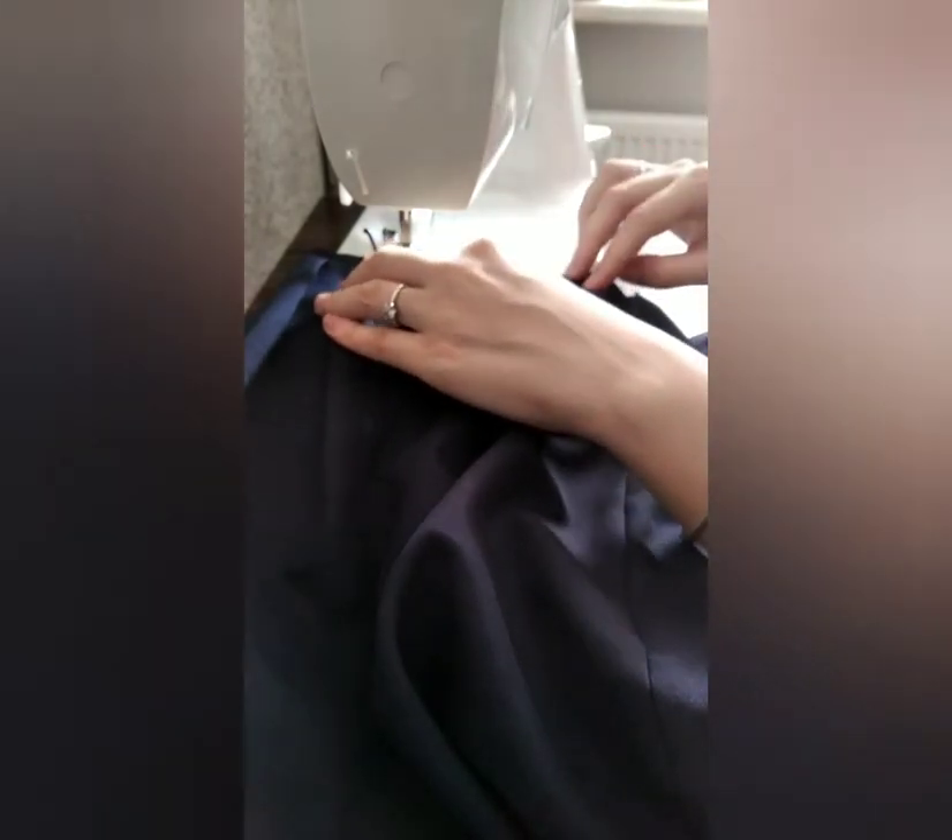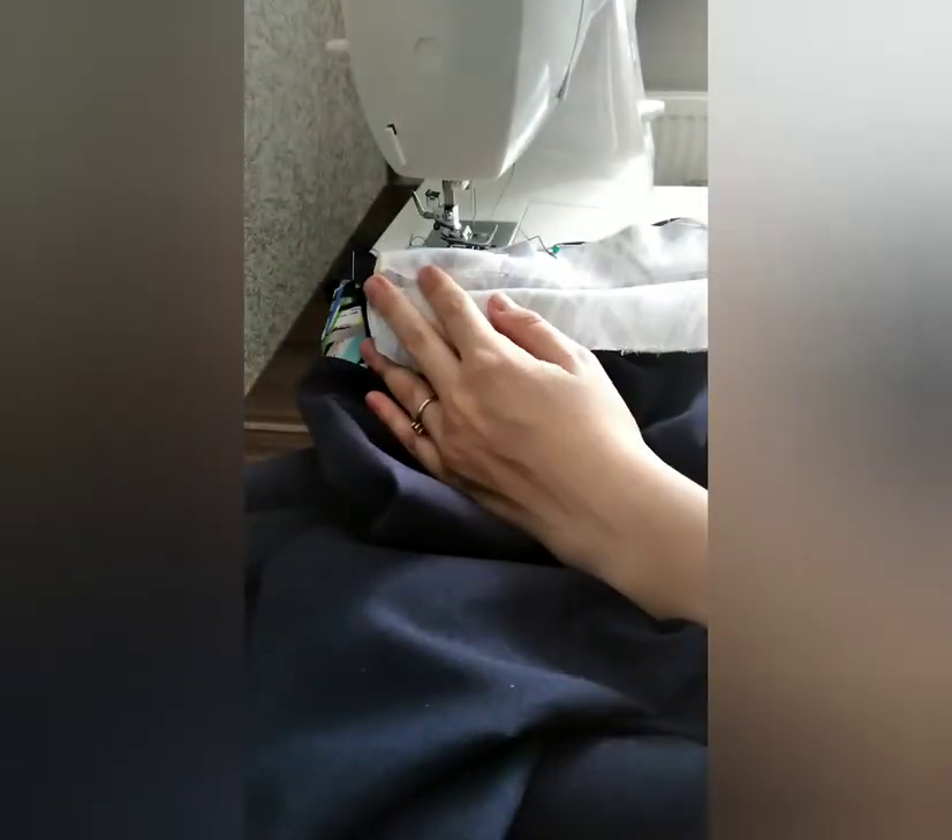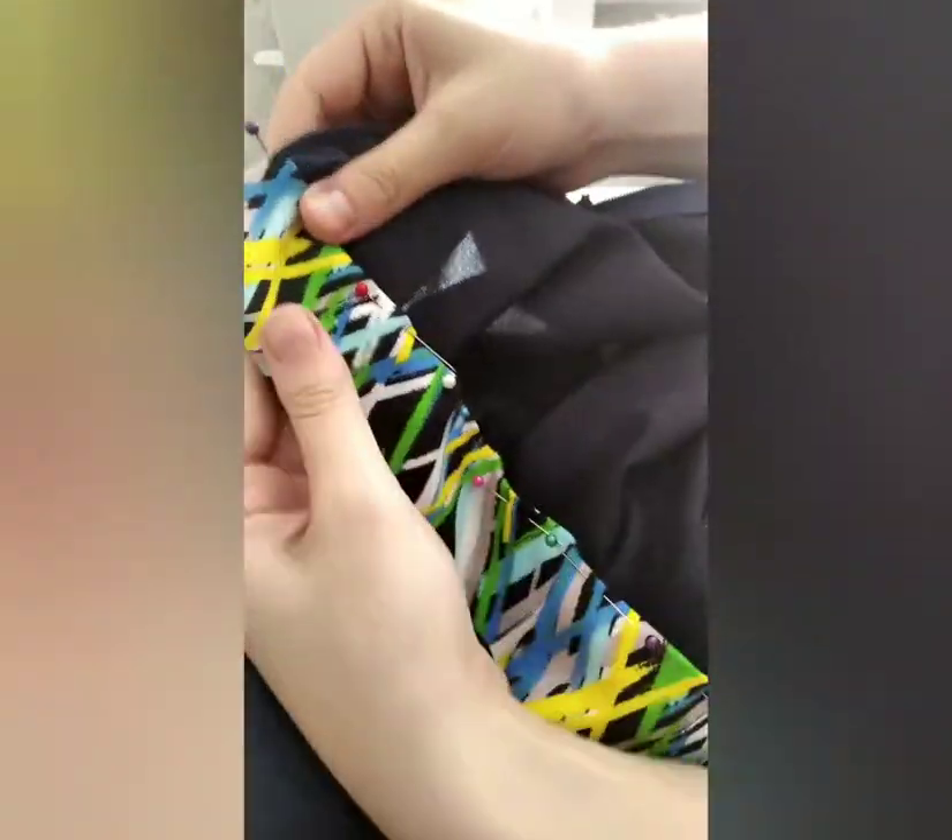Then I sewed both of the blades on the sewing machine. The next step is to pin the new belt to the lower part of the skirt and sew it on the sewing machine. Then I covered the upper part of the fabric, pinned it to the lower part, and sewed everything together.